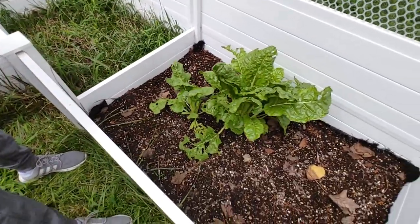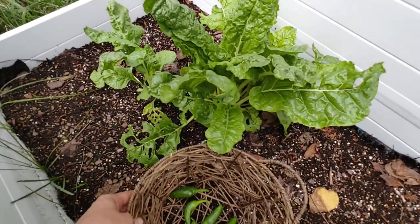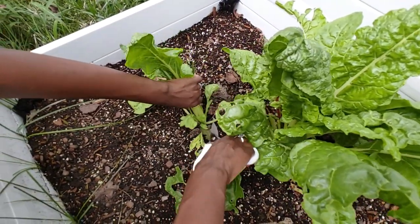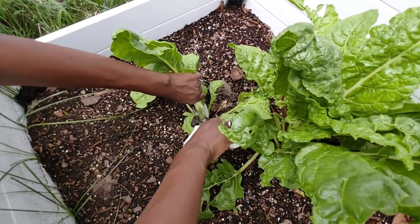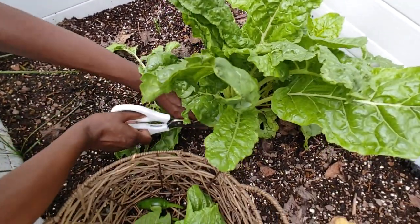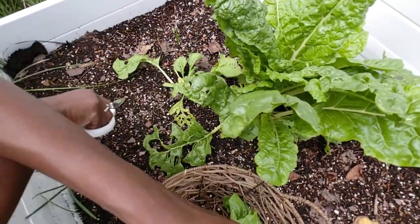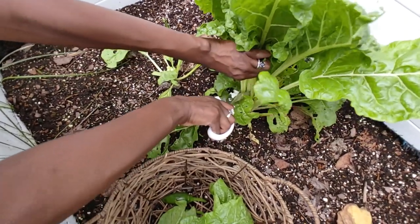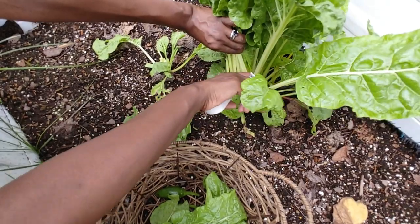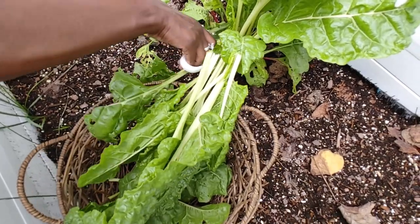Our chard is doing all right — I'm going to harvest some of this because it's ready. I'll get down at the base and snip. I've been using these in my pregnancy smoothies to get some greens going on. Just the leaves, not the stems, because the stems tend to be quite bitter.